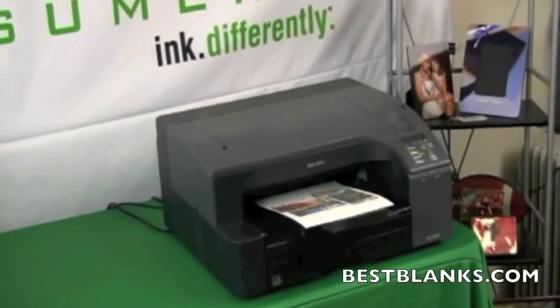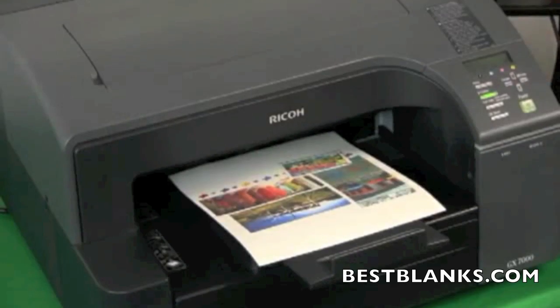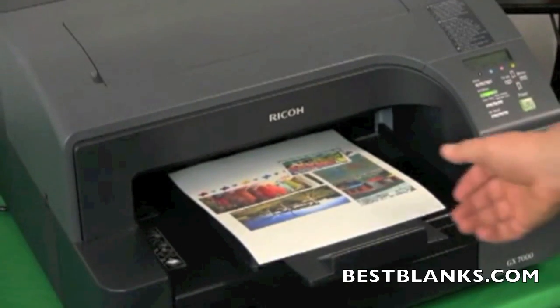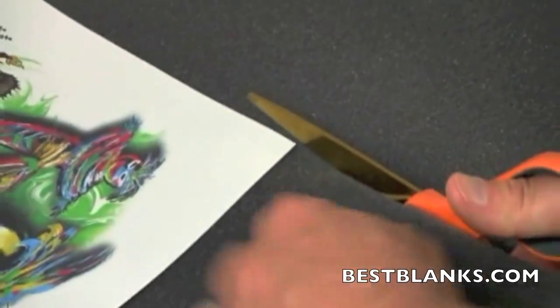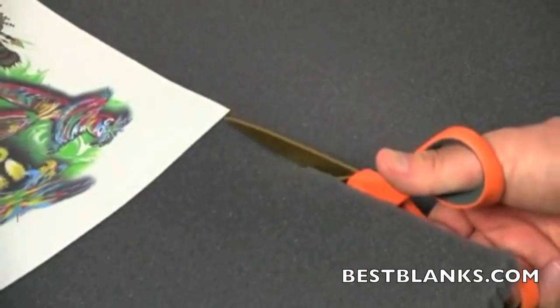Print out the image that you created and wish to apply using Sawgrass sublimation inks and a compatible inkjet printer. Trim the high temperature foam so that it is smaller than the transfer paper, but approximately the same size as the image.